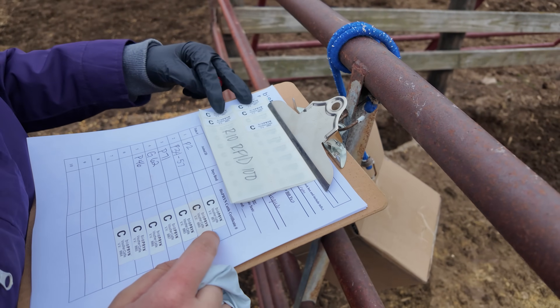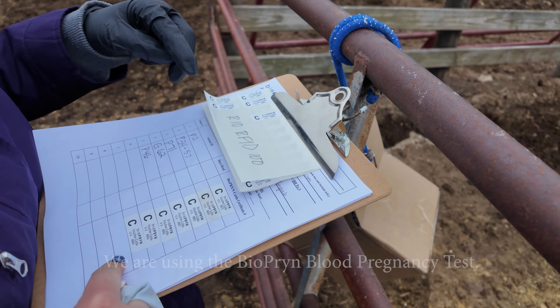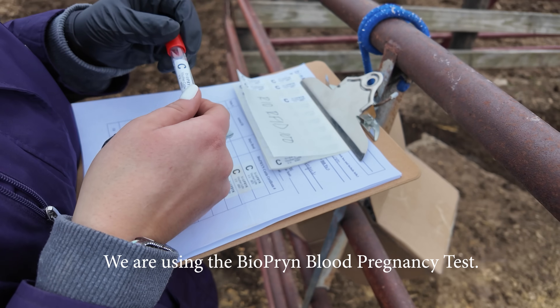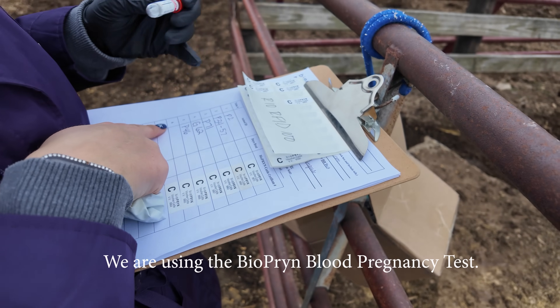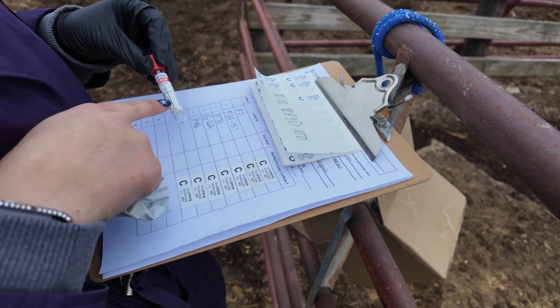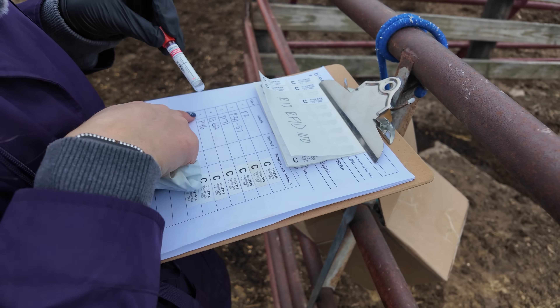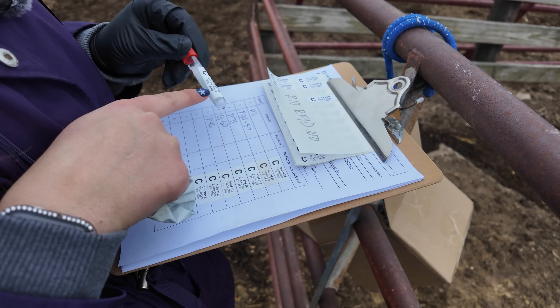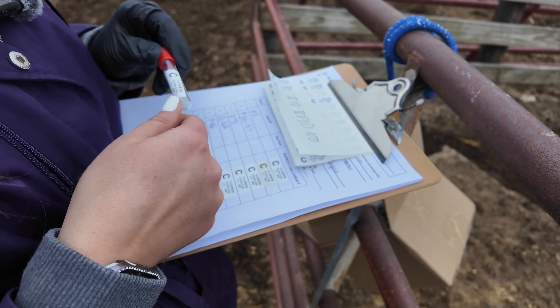They give you two stickers of each number. One goes on the paper where you write the animal's name, and then one goes on the tube where you also write which number goes with the tube, the animal tube number, and the animal ID. So there's no way you can mess it up.